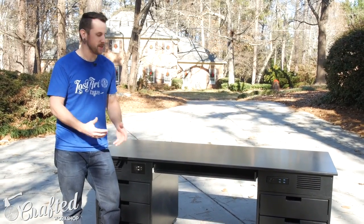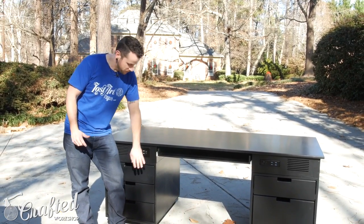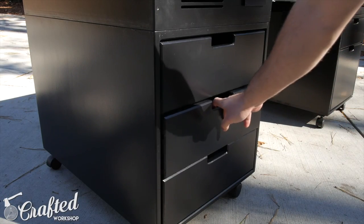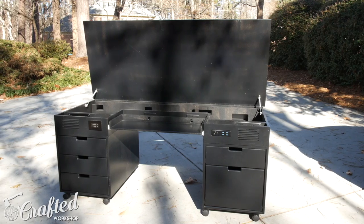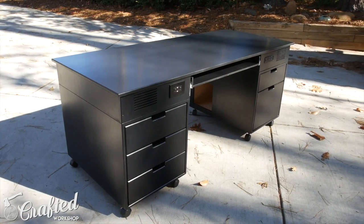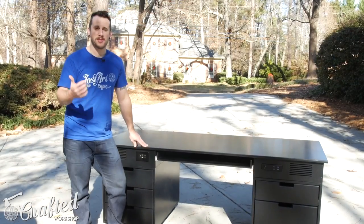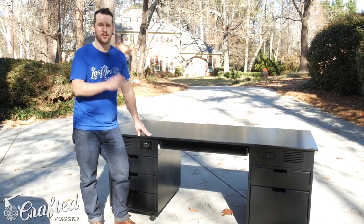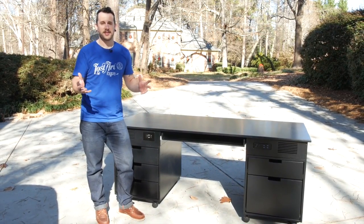Hopefully you guys enjoyed part one of this build — this was a huge undertaking. In part two I'll be showing you how to build the drawer boxes and install the drawer fronts, make the top, and install all the hardware and apply finish. I have plans available on my website if you're interested. Go ahead and subscribe so you don't miss the next part and all my upcoming project videos — I have new projects every Tuesday. If you want to support me, check out the affiliate links in the video description. They cost you nothing and really help me out. Stay tuned for next week and until next time, happy building guys.